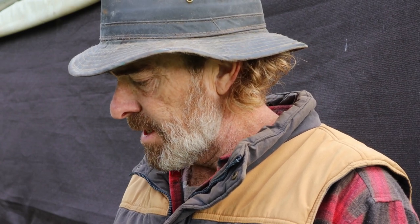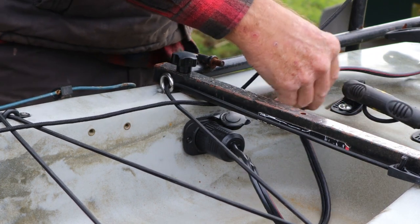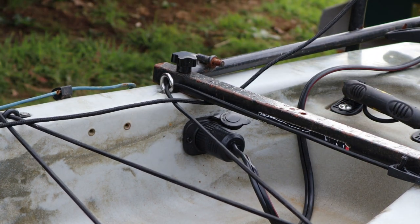So that's the basic setup of the wiring from the now headless motor to a length of lead and the Marinco Marine plug.